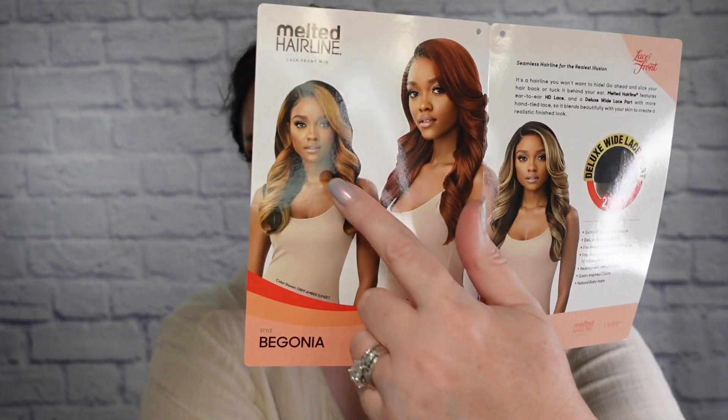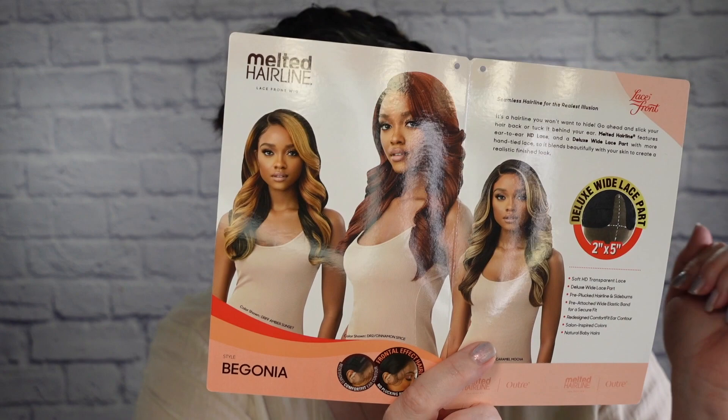Today who I've got is a wig from Outre. Here she is. She is in the style of Begonia and she is an HD lace front from the Melted Hairline Collection. The color I have her in is DRFF Amber Sunset, and they actually show a picture of that color right here. She comes available in a total of 10 colors — I list them on the stock card. I always like to see a good color selection, and some of these are new colors as well. Kudos for that.